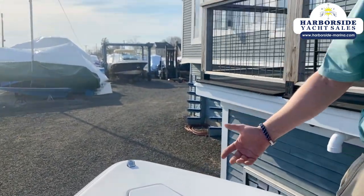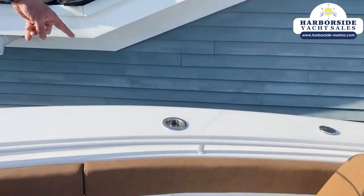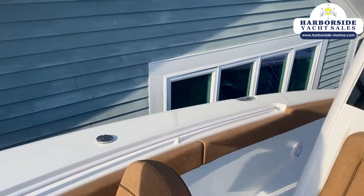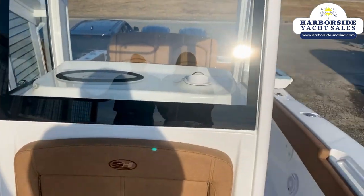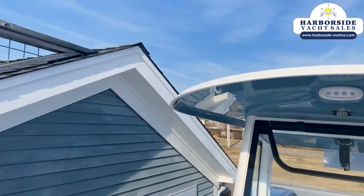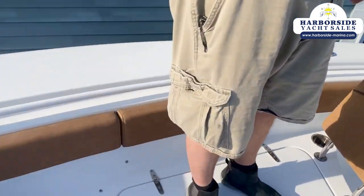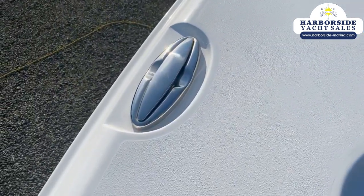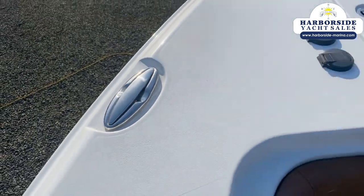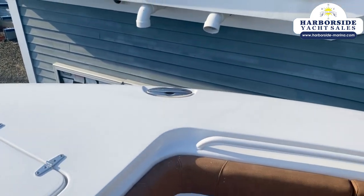Rod holder slash cup holders — this is a fishing boat, but it's also a very comfortable boat. The other thing I like to point out about Sea Hunts is the hardware they use. Oversized cleats — anything over 25 feet gets an 8-inch recessed cleat. Nice feature. Extra beefy hardware. Well-built boat.